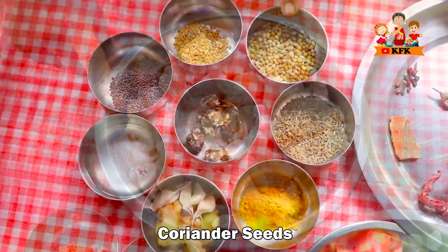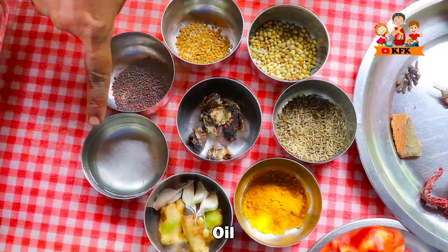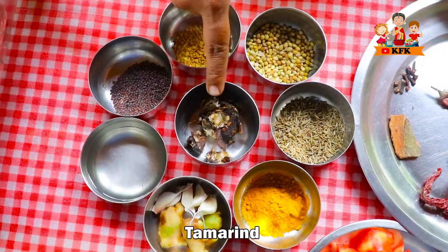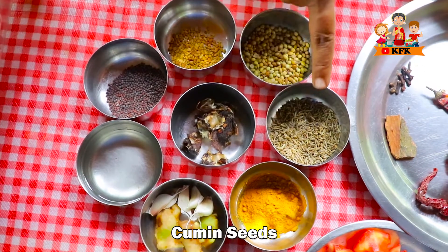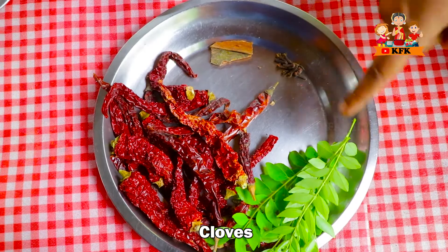Chicken 1kg, garlic, menthol, olive oil, ginger, garlic, chintapandu, pashup, jilakara, dry red chili, chekka, lavanga, pherjapapu.